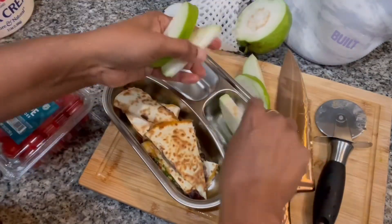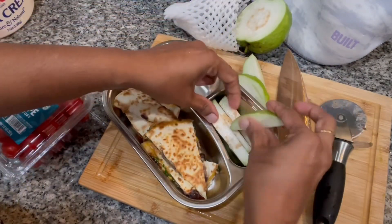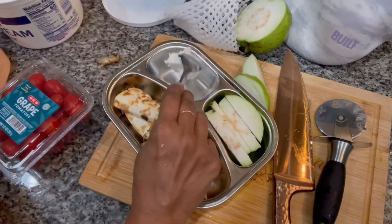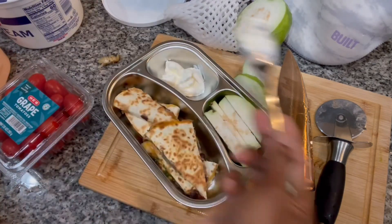For the fruit, here is guava — I found some nice guava at the Indian store this weekend so I picked some, and here it goes into the lunchbox. On the side I add a little bit of sour cream.